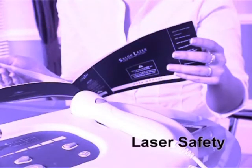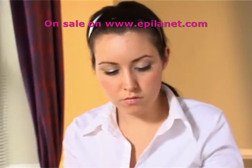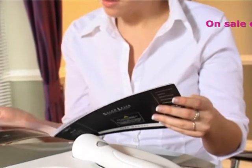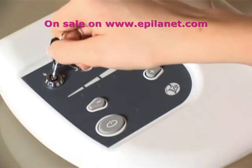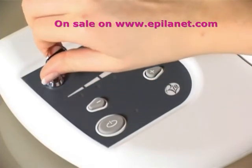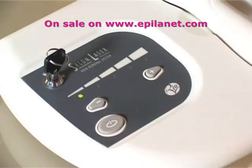Laser safety: the salon laser system has many built-in safety features to ensure it is safe for home use. However, it is important that the salon laser is always used responsibly. Read the instructions and user manual carefully before using the unit. The salon laser has two levels of user security: firstly, the unit must be unlocked using a key. When not in use, the key must be stored responsibly in a safe place away from children. Secondly, the unit must be activated using the security code, which can be found in the user manual.